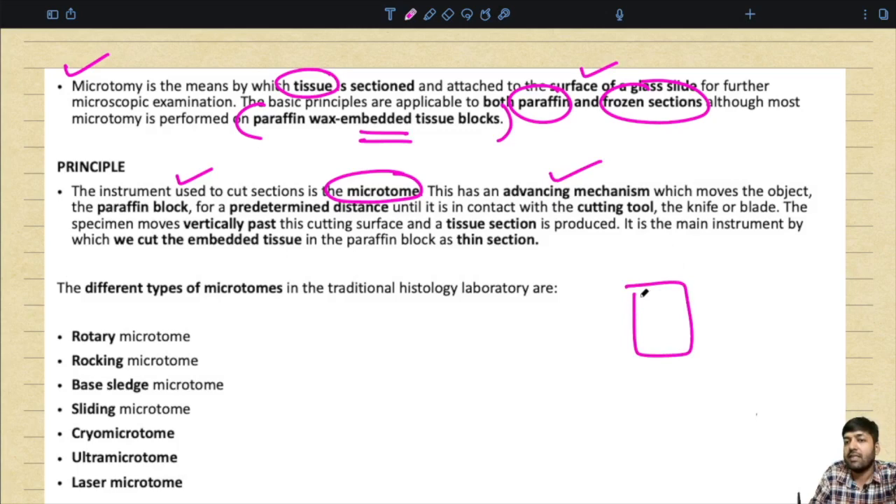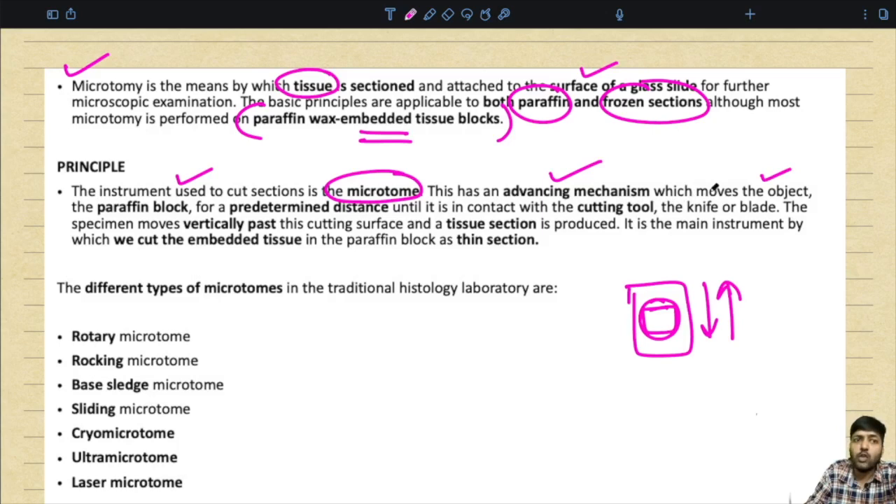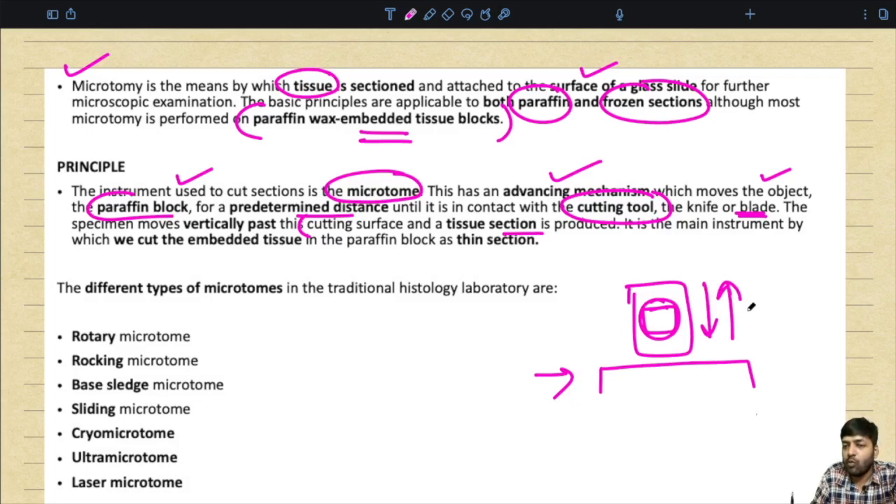The principle is that the instrument used to cut the sections is called the microtome. It has an advancing mechanism which moves the object — the paraffin block — for a predetermined distance until it is in contact with the cutting tool, which is the knife or blade. The specimen moves vertically past this cutting surface and a tissue section is produced, forming a ribbon of tissue.